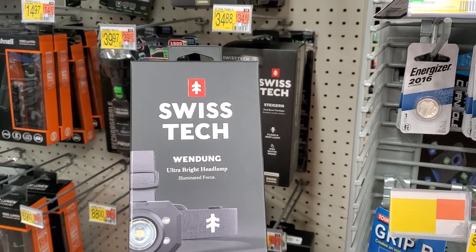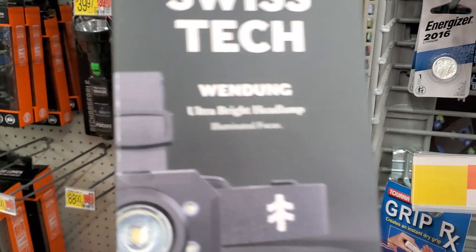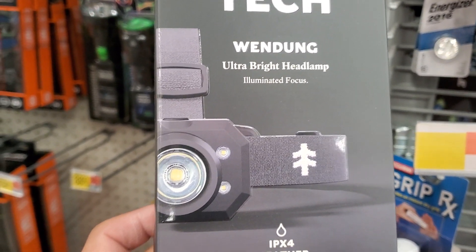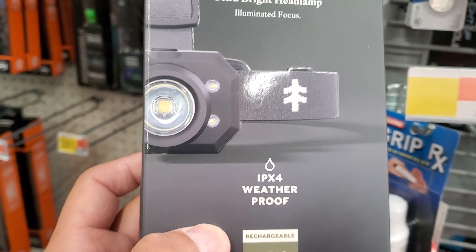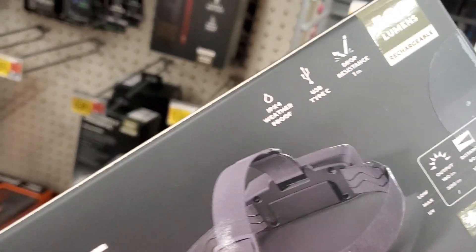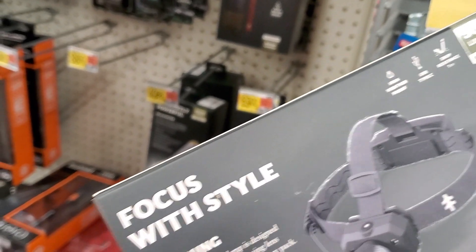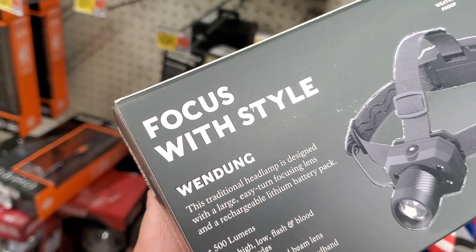Swiss Tech 2894, 500 lumens, ultra bright headlight with illuminated focus. IPX4 weatherproof, 500 lumens. If you guys have this, definitely leave a comment and let us know whether it's a decent buy or not.